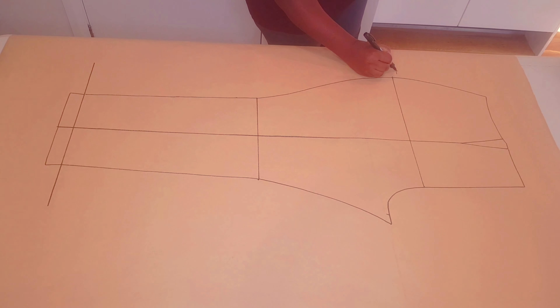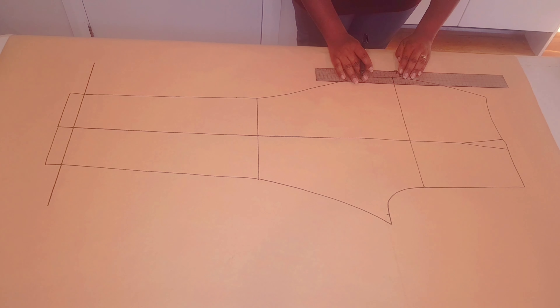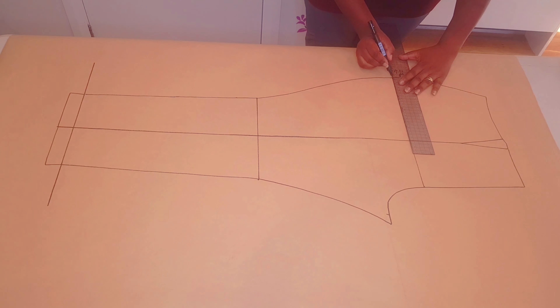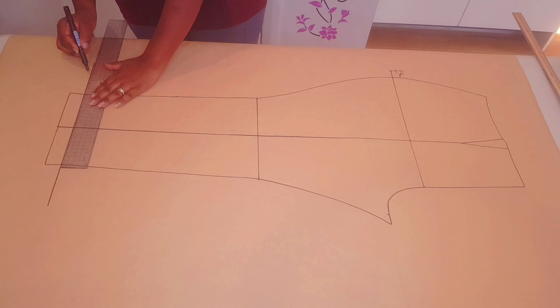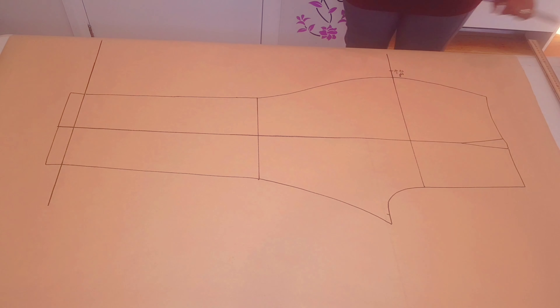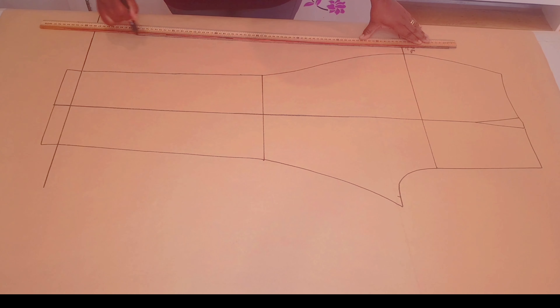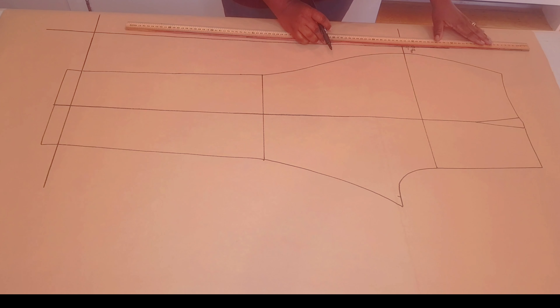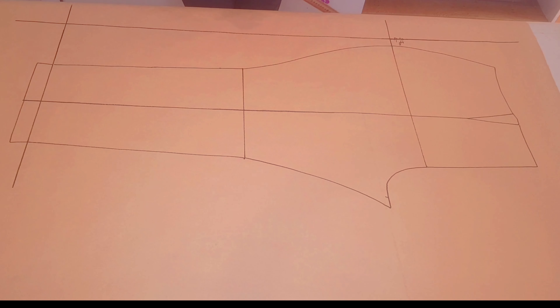Coming to the hip line, we're going to come out by 2.5 centimeters — put a mark and extend your hip line further to that point. I'm just extending my hemline and the hip line as well. Now with my meter ruler I'm going to square a line down to the hemline from the hip and square it up further as well. Make sure this line is squared.